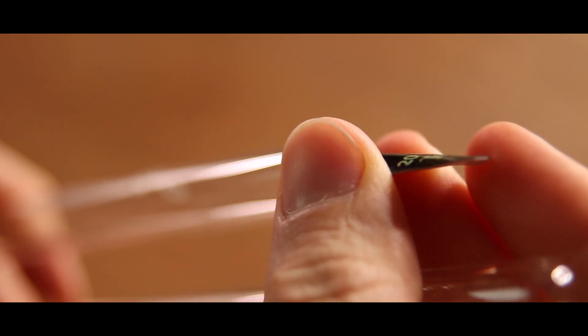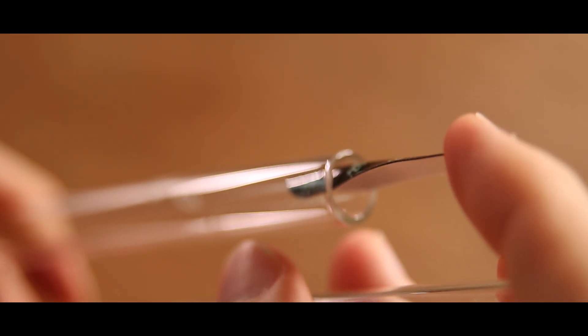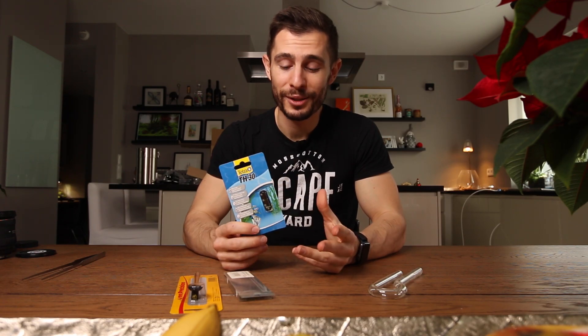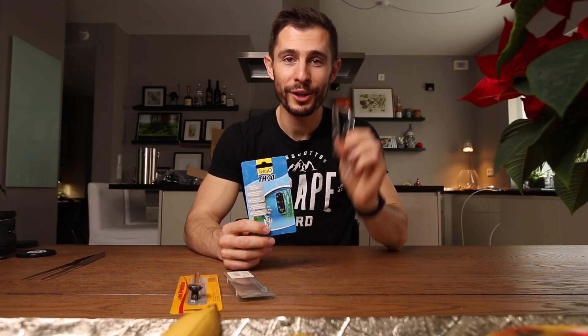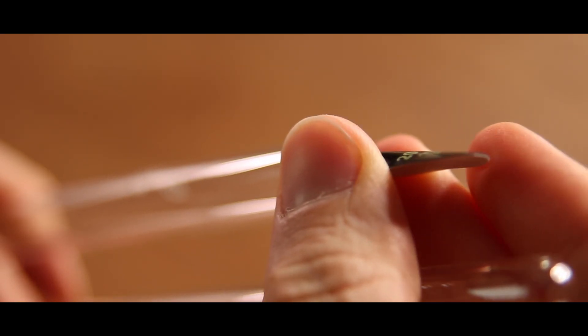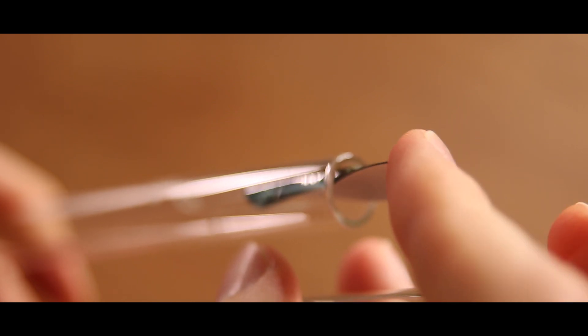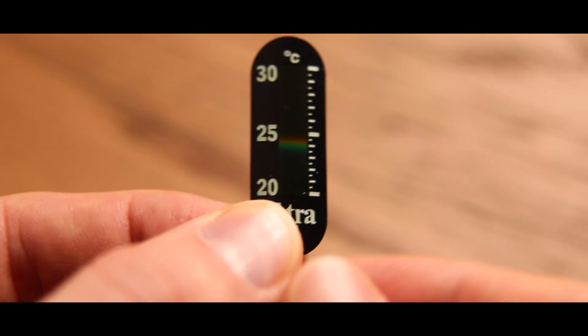I thought, why not put this one on the inside of the lily pipe? Because of the band it should hold in by itself. So without any further ado, let's get into the experiment — take this one, put it inside, and see if I can measure the temperature with what might be the very first inline thermometer in a lily pipe. It's an experiment, it's fun — let's get started!